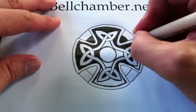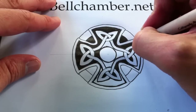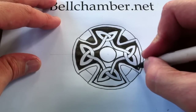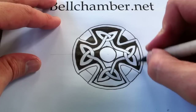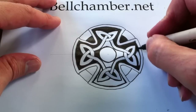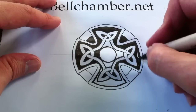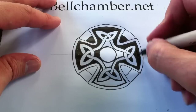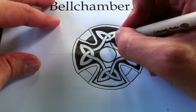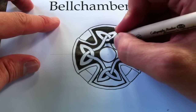This would look really good if I did the background in like a blue watercolor and then made the ribbon in like a warm gold. I know somebody emailed me a design that they did from one of my earlier knots, and they painted it, and it just looked really good. So if you ever have any questions about drawing or any steps that you're stuck on, feel free to email me at bellchamber.net — just look up Jason at bellchamber.net.